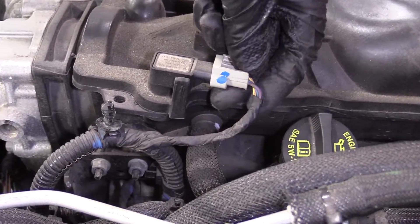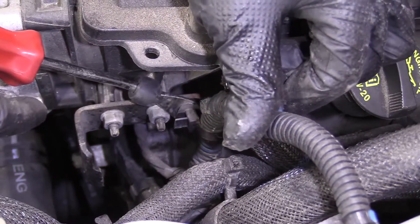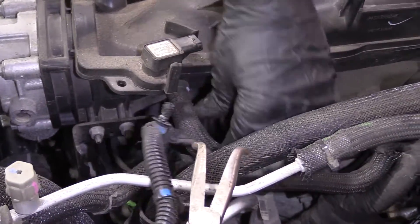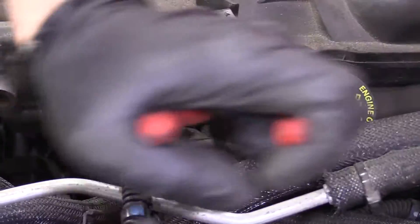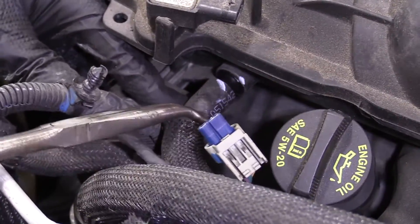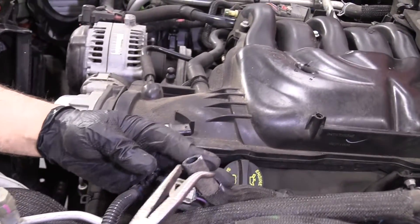I'm going to disconnect this MAP sensor and slide this wiring harness out of the way. I'm going to take this vacuum line off right here using hose pliers. If you don't have hose pliers, you can try getting a pick behind the front of the hose, but these hose pliers work pretty good. Just twist it back and forth and slide it off. You can try to use regular pliers — just be careful.